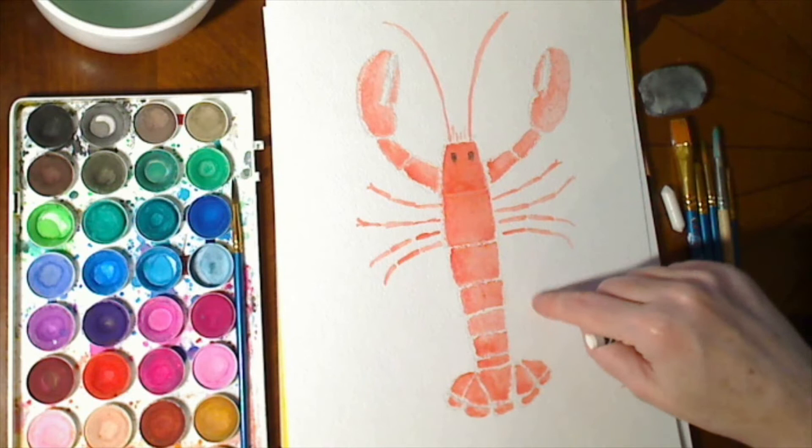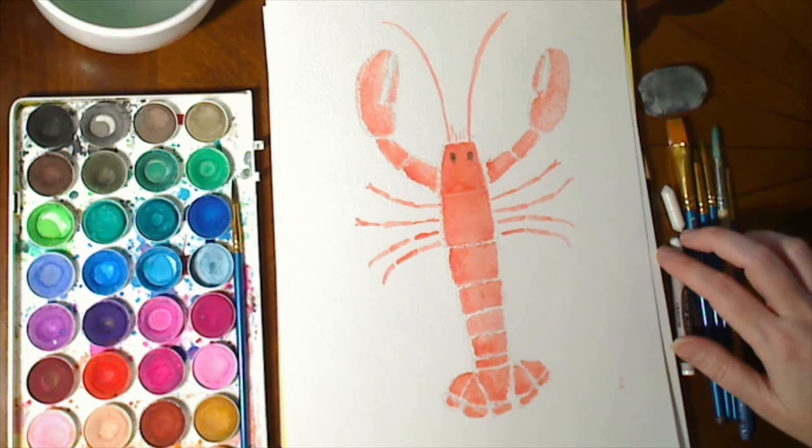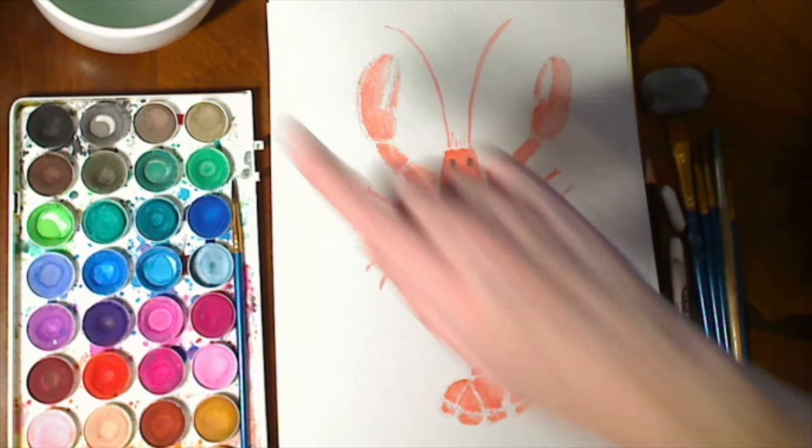In order to do this you need watercolor paper or some kind of paper that you can paint on with watercolors. You need watercolors — you don't need all these colors, you can just use whatever colors you want. You need crayon; white works well but any color is fine. You also need a pencil and eraser for the drawing, and then some brushes and water to paint the watercolor with.